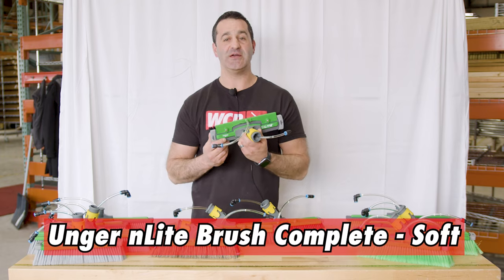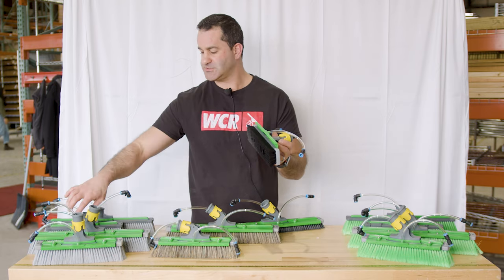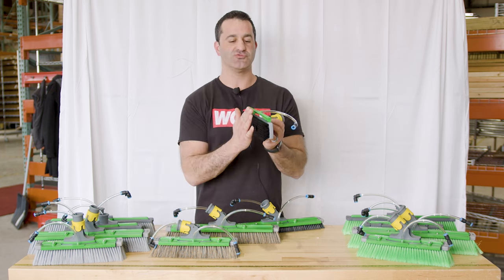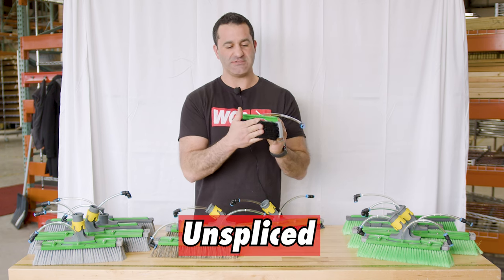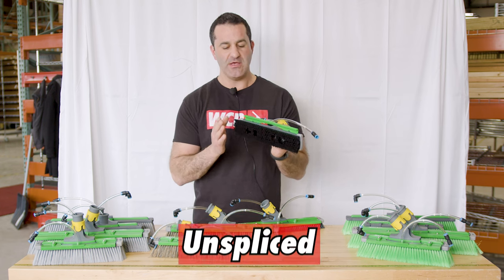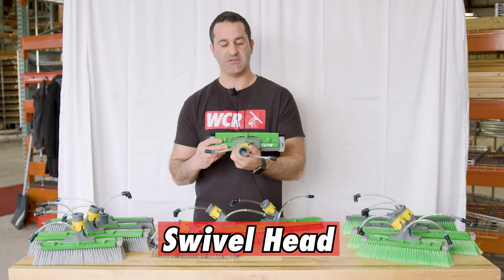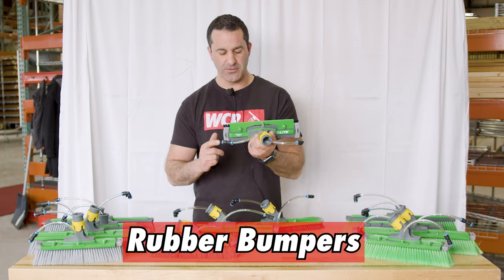Next up is the N-Lite Complete Soft Brush. These bristles, compared to a brush of similar size, are about a third of the length and they are extremely soft. These are unspliced bristles — a complete intact bristle, not cut up or split in any way. They are monofilament and extremely dense. You also have the rinse bar and the swivel, which you can let freely swivel or lock in place, as well as the rubber bumper guards.